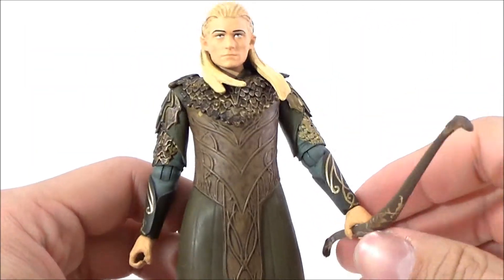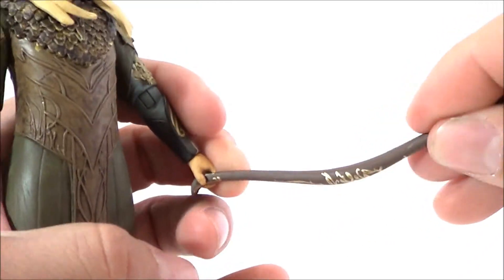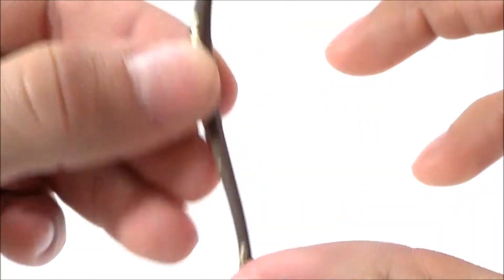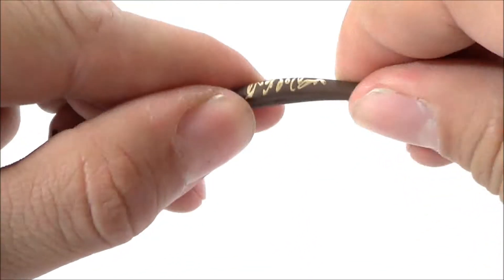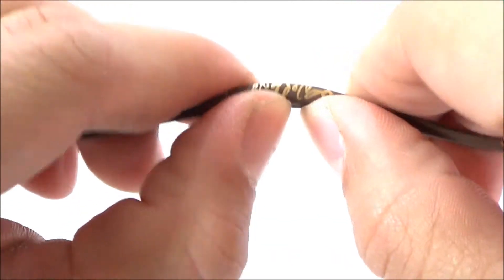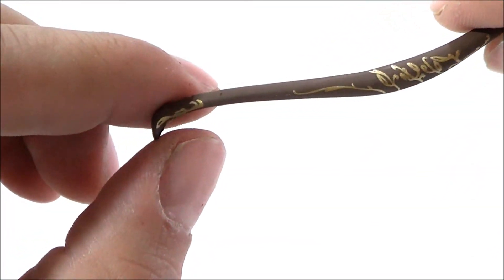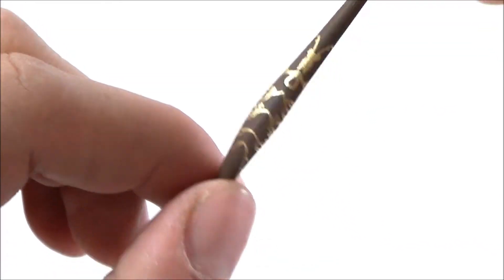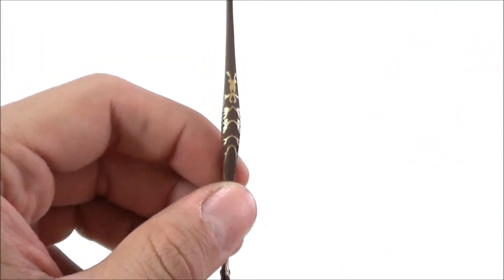Legolas comes with several accessories. He's got his bow right here — there's no string on it, which is kind of unfortunate, would have been cool to have. But the bow itself looks pretty good. It's made of a sturdy plastic and has a little bit of writing throughout it. I like the gold color on it — looks pretty good.